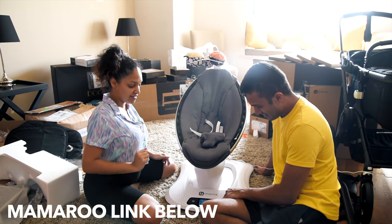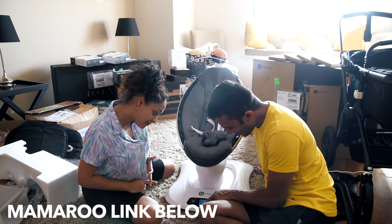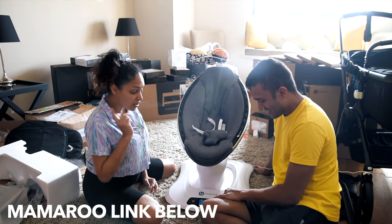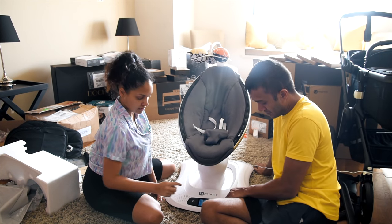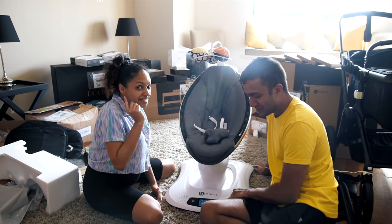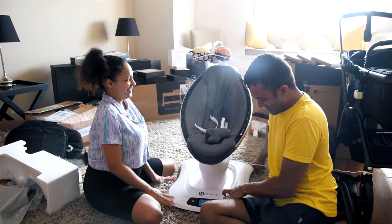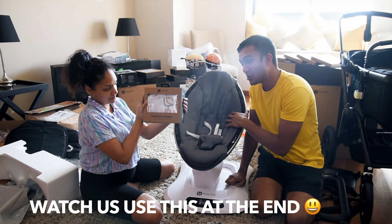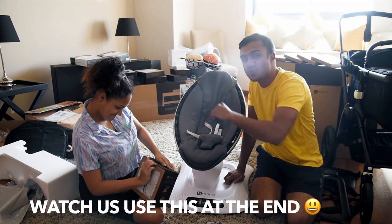There are different motions as well: a car ride motion, a kangaroo motion, a tree swing motion, a rock-a-bye motion, and a wave. It also has white noise for while the baby is asleep, which is awesome. We even bought the newborn insert for the Mama Roo, which is necessary to keep a newborn baby in it since it's a bit too big.